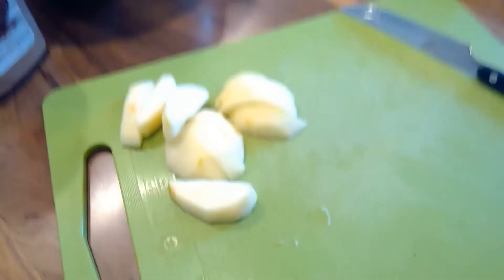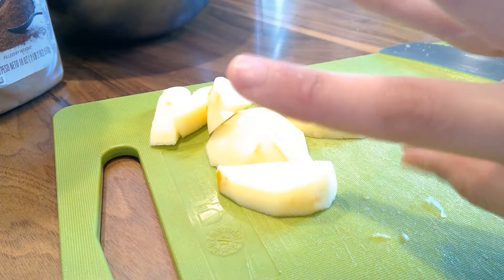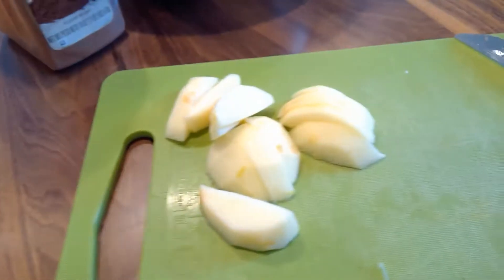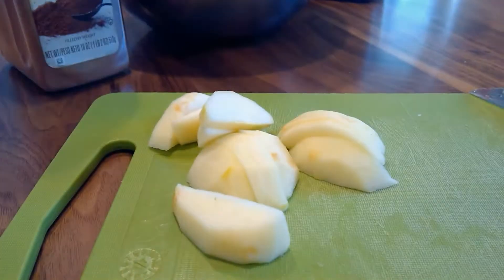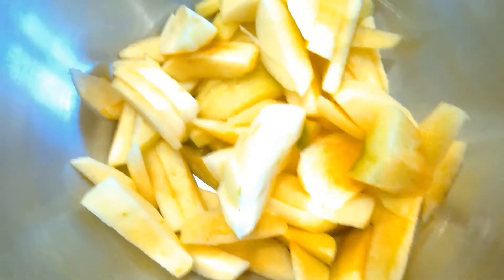After you've cut your apples, you're going to do this about three more times. You're going to need just about three apples to do this. And then once you're done, you can just pour it into a bowl.